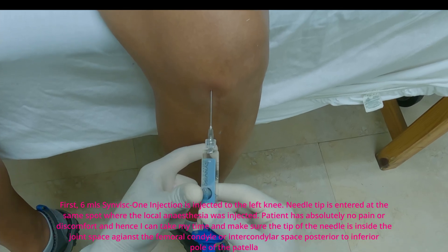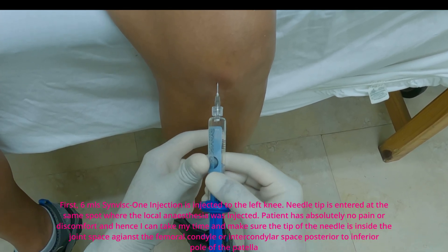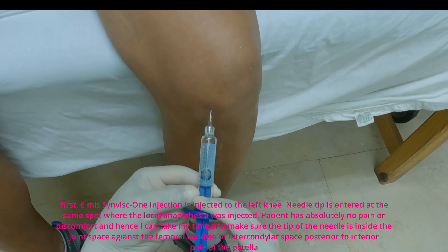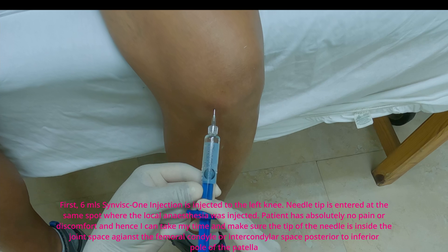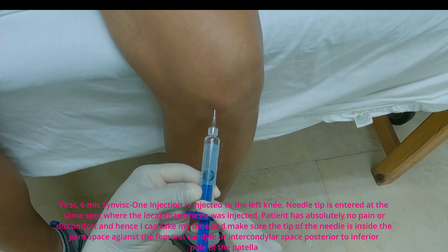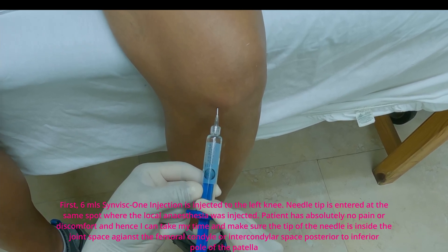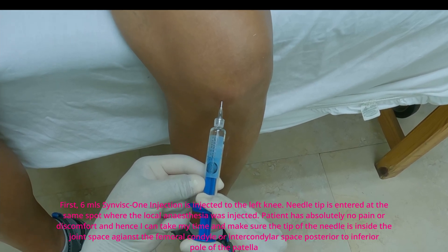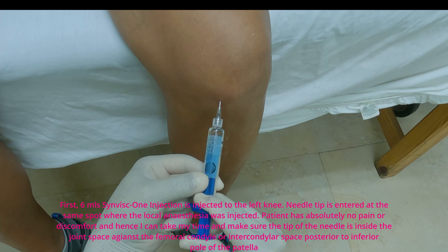The needle tip is entered at the same spot where the local anesthesia was injected. The patient has absolutely no pain or discomfort, so I can take my time and make sure the tip of the needle is inside the joint space against the femoral condyle or intercondylar space, posterior to the inferior pole of the patella.